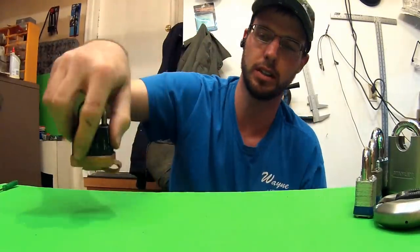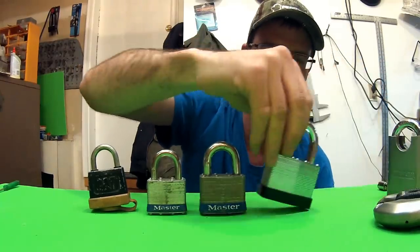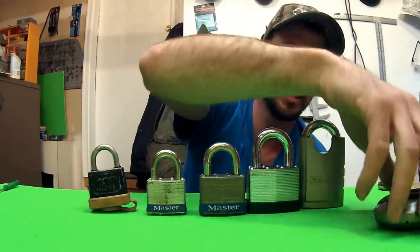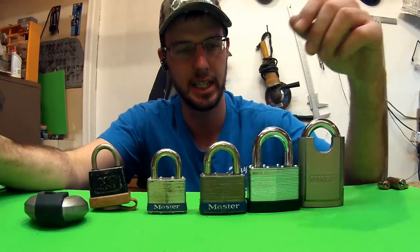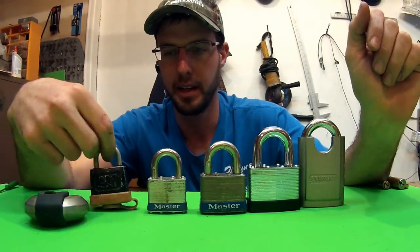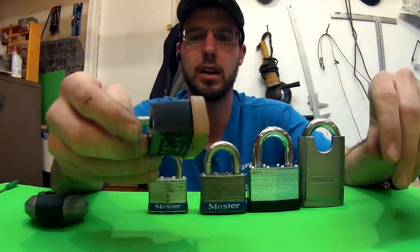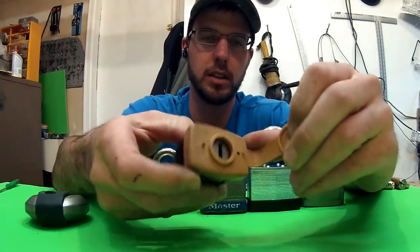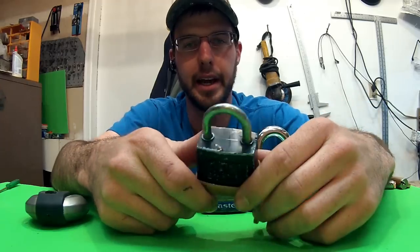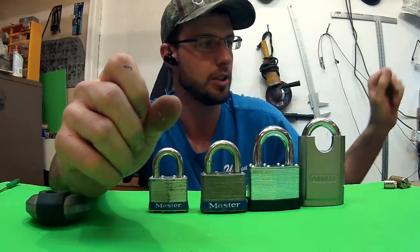Today I just want to go over what you're going to find for under fifty bucks at the hardware store. You've got Master Lock, you've got Stanley, and just a kind of junky old Caterpillar Lock. It only requires three wafers in here — they're really easy to pick, and I don't even think the shackles are hardened, so these are pretty much junk.